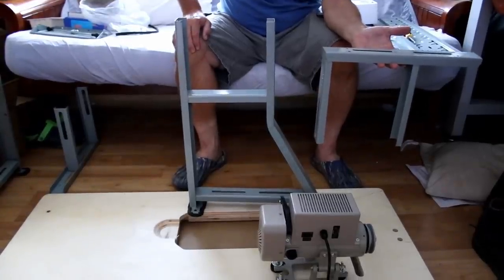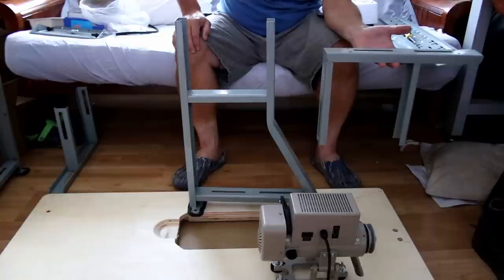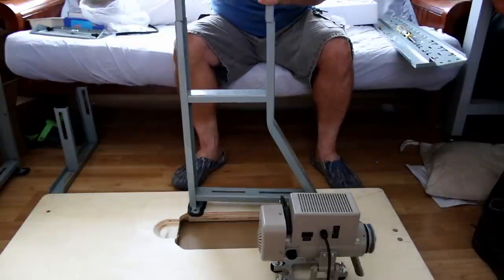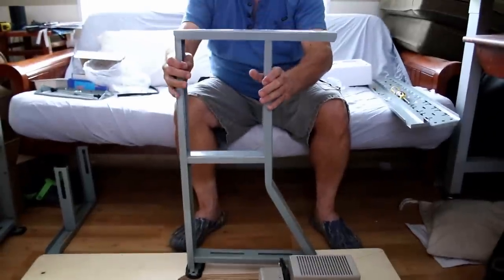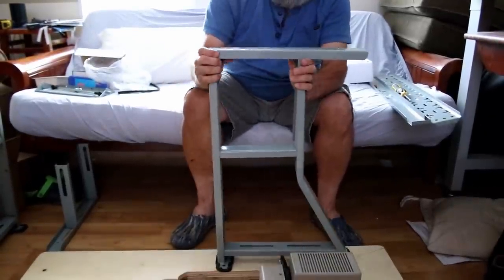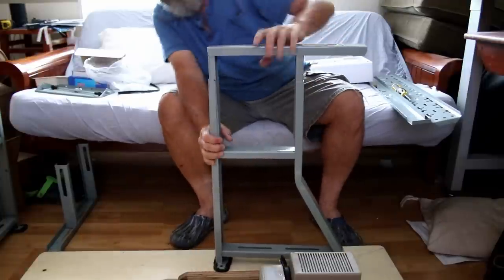The K-Leg has two pieces and we're going to put those together now and then put it on the table. We have two of these. They just slip together, and then you put the bolts in.